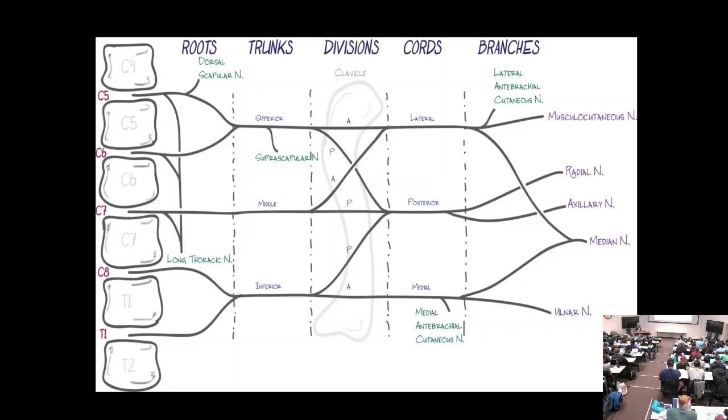If you don't learn the brachial plexus, it will come back to bite you in exam after exam. C5 and C6 nerve roots come together and form the superior trunk. C7 continues as the middle trunk. C8 and T1 form the inferior trunk. At the root level, the dorsal scapular nerve supplies the rhomboids, and the long thoracic nerve supplies serratus anterior.